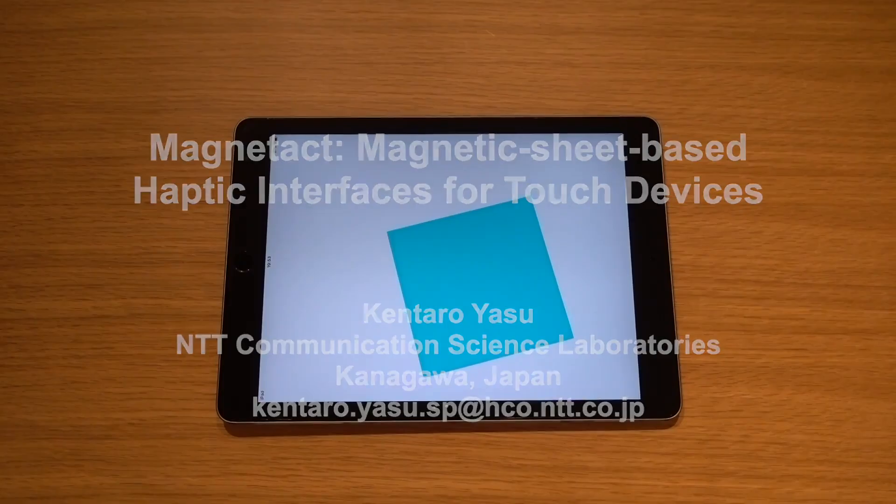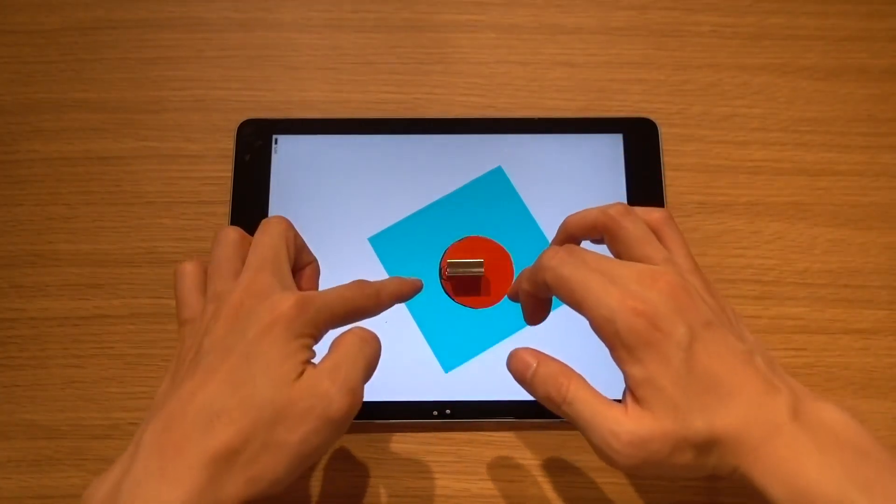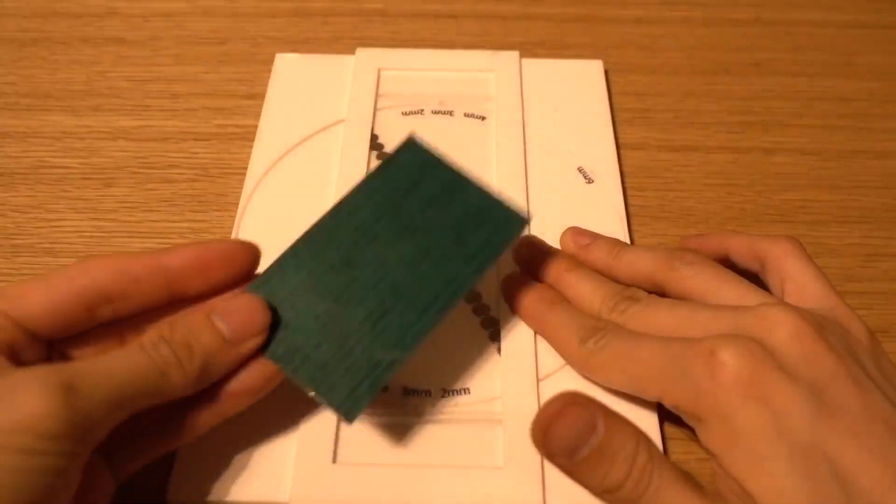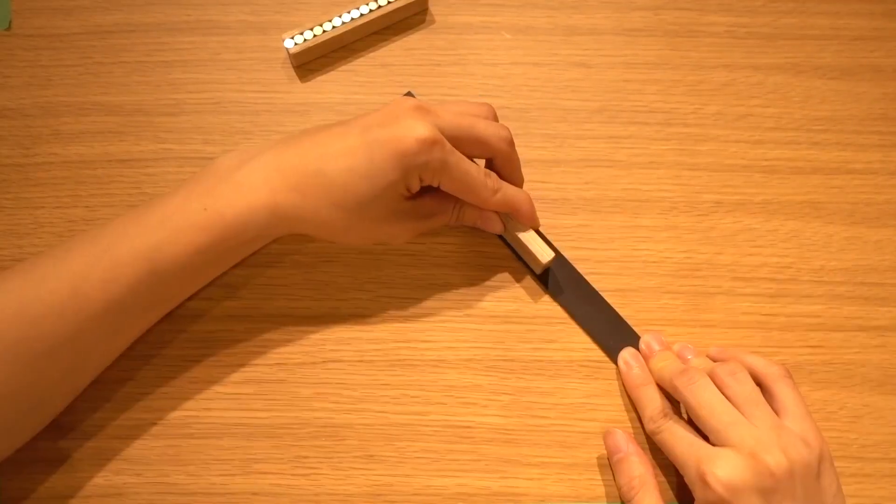Magnatect is a magnetic sheet-based rapid prototyping method of haptic interfaces. By changing the magnetic patterns using our magnetizing toolkit, tactile feedback can be customized with ease.